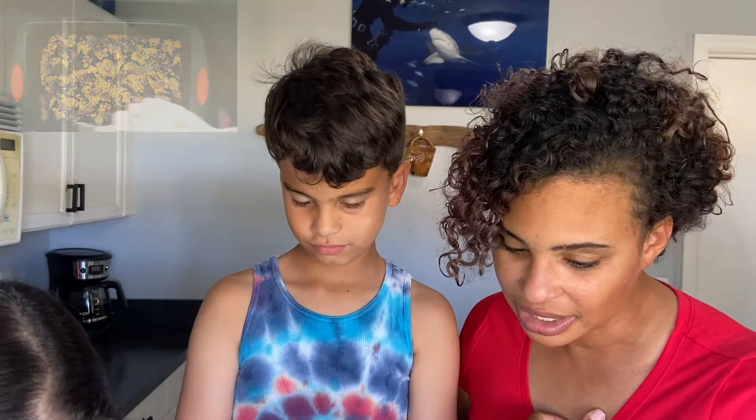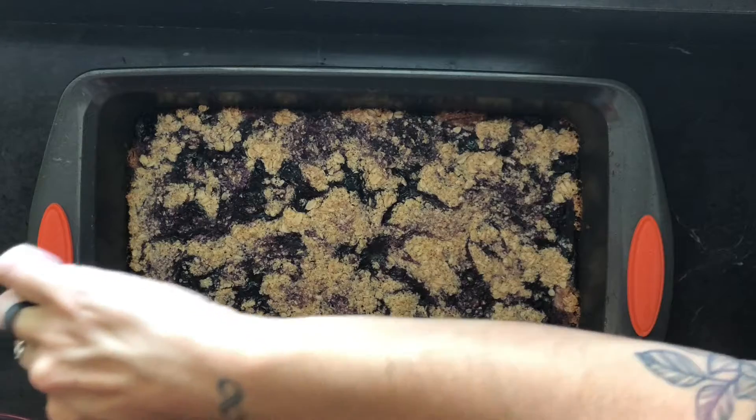Hi guys and welcome back! This house smells incredible — so blueberry and oats and just deliciousness. I hope your house smells just the same. I can't wait to dive in. We're going to let Miss Amber do the honors of cutting us a piece, so do not be shy.